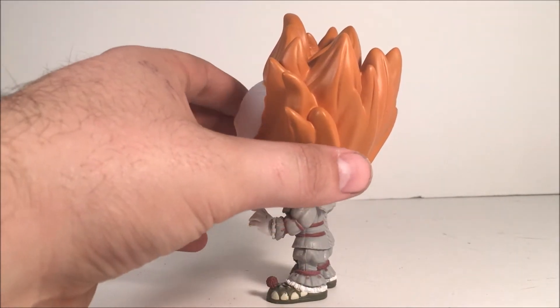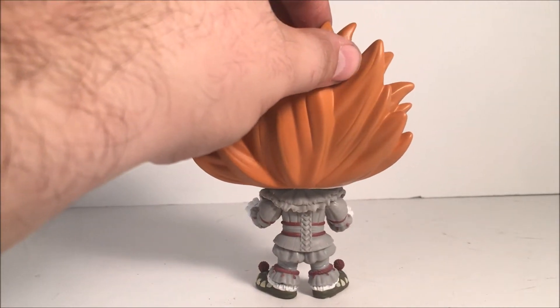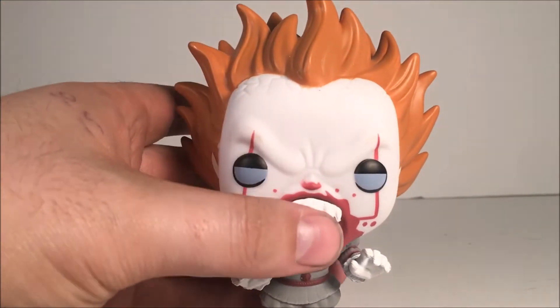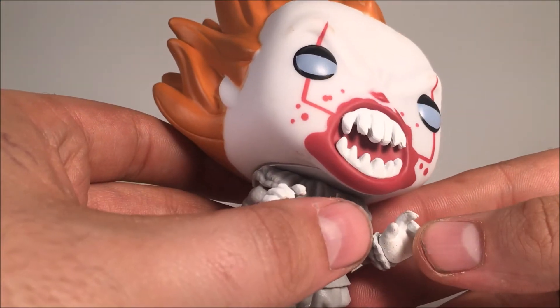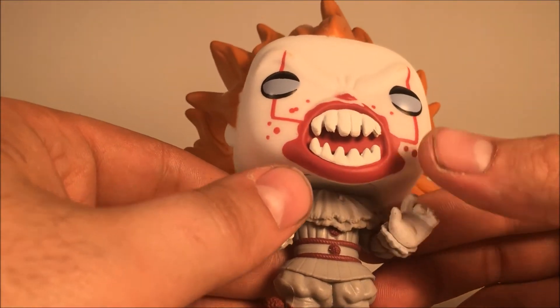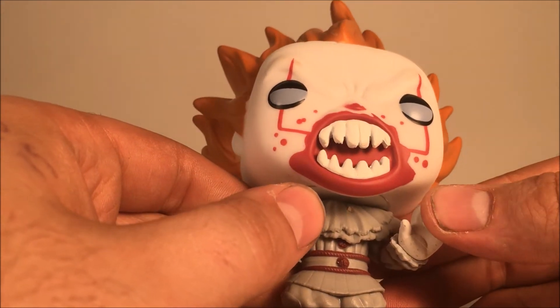Good sculpt with the hair. I'm not seeing any paint mess-ups yet. There's some blood splatter around the mouth, which is a nice touch. Good sculpt with the teeth.